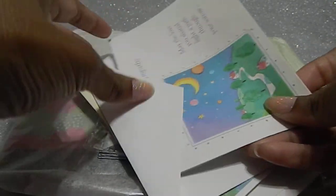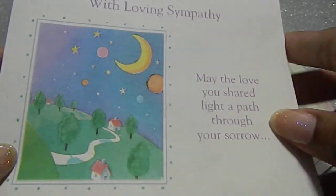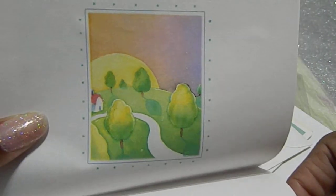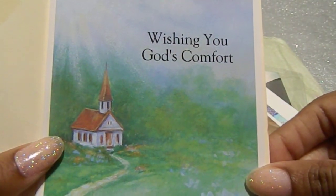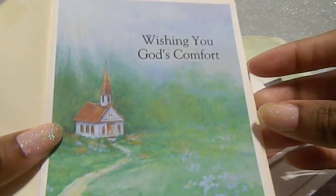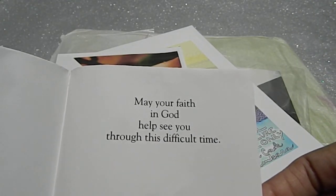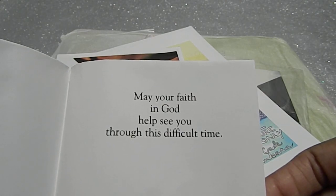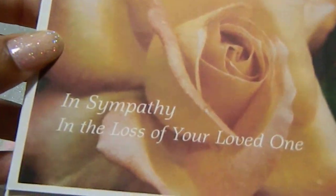The first card says 'With Loving Sympathy — may the love you share light your path through your sorrow,' and inside it has a picture and says 'To a place of comfort and peace.' She enclosed envelopes for all her cards. The next one says 'Wishing you comfort' with a beautiful scenery and a little church in the background — it reminds me of home, I'm originally from North Carolina. Inside it says 'May your faith in God help see you through this difficult time.'